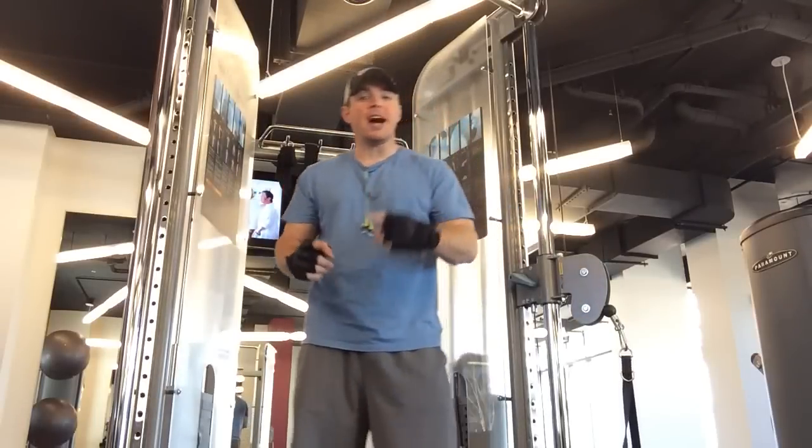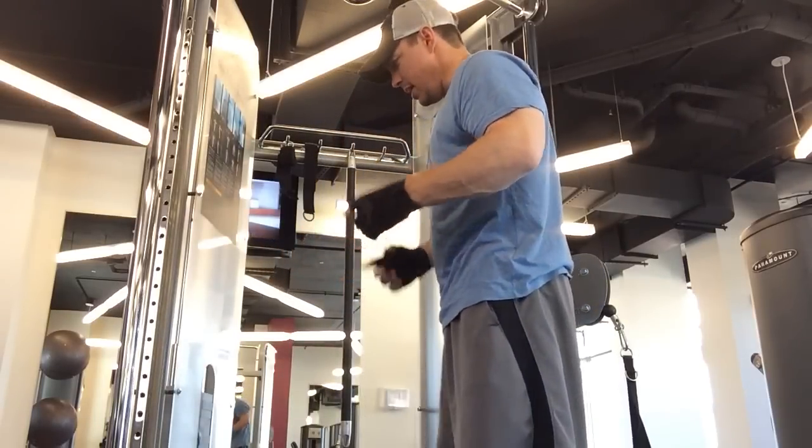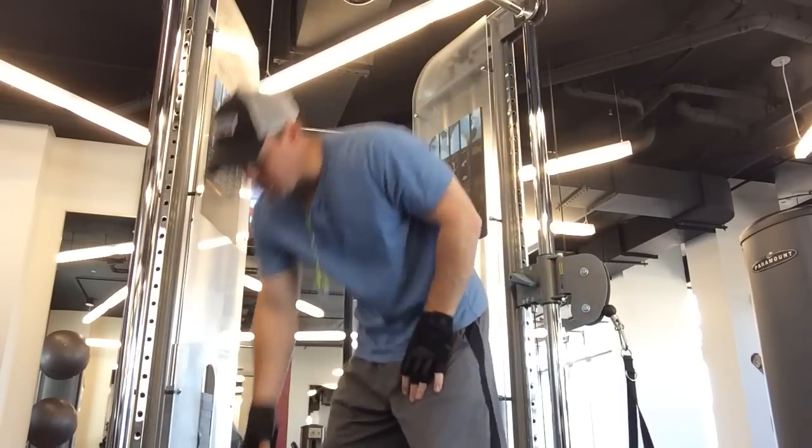Hey, what's up guys? Let's go over the three most common mistakes that I see beginner bodybuilders fall victim to.